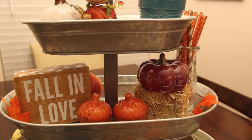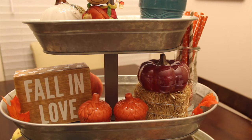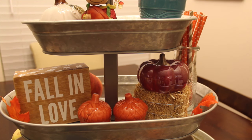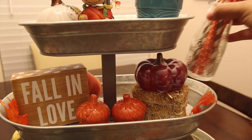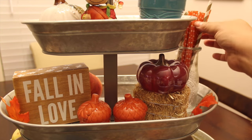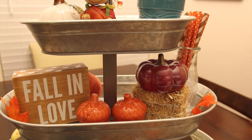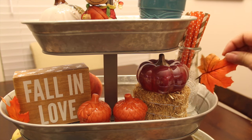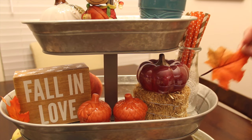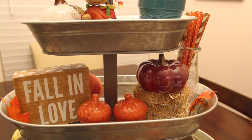This little sign I got from TJ Maxx or Marshalls — I believe it was $3.99 and they still have that available. This jar right here is from Dollar Tree and those are still available. These straws I picked up last year, I think they're all from the Dollar Spot at Target. Then I just have some little leaves that I pulled apart — I believe I purchased these from Hobby Lobby and I just cut them up and have them everywhere in the little three-tiered tray.